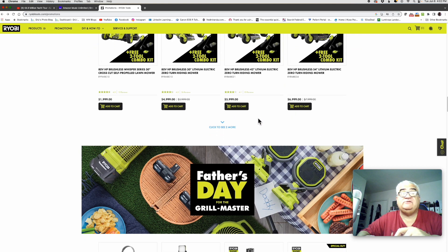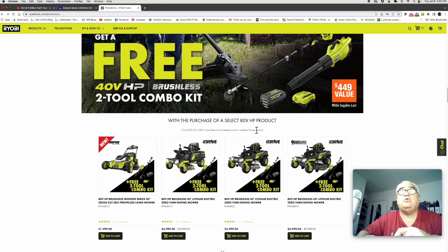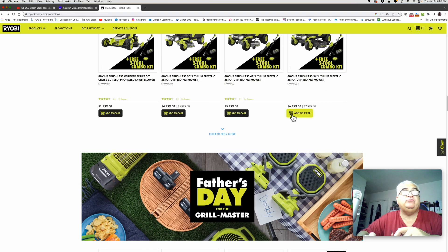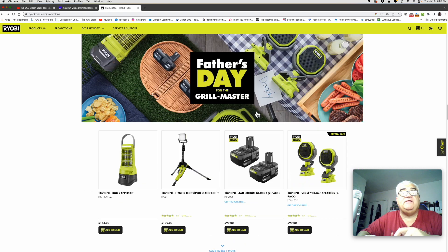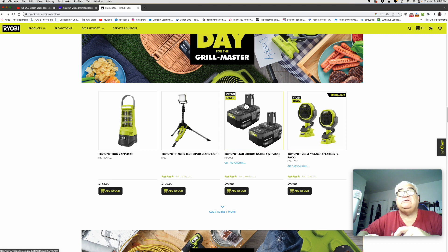Seven thousand dollars is outside of my price range, but if you're looking for something like that, it looks like you're getting a free $449 bundle if you buy one of those tools — kind of neat. And then they get into the Father's Day section and they're still talking about RYOBI Days.